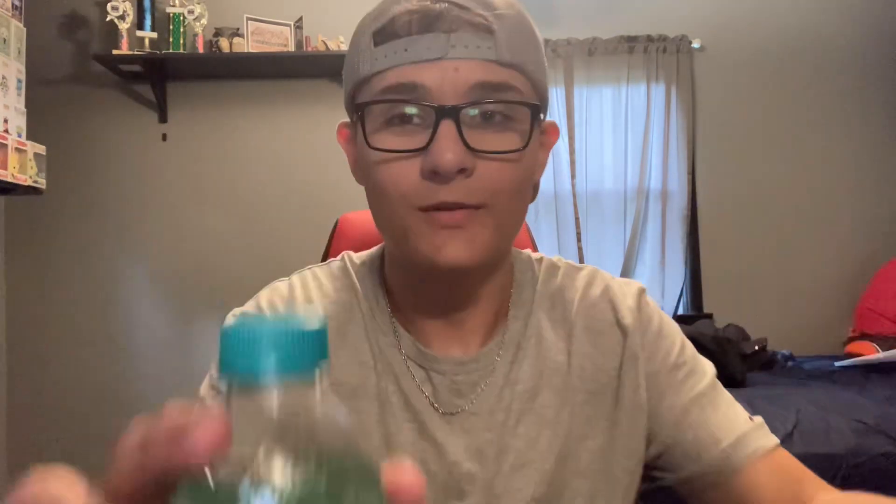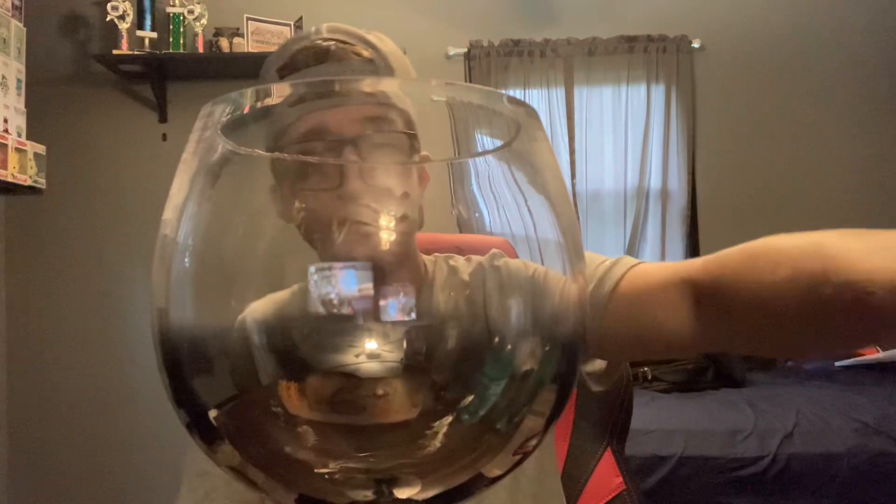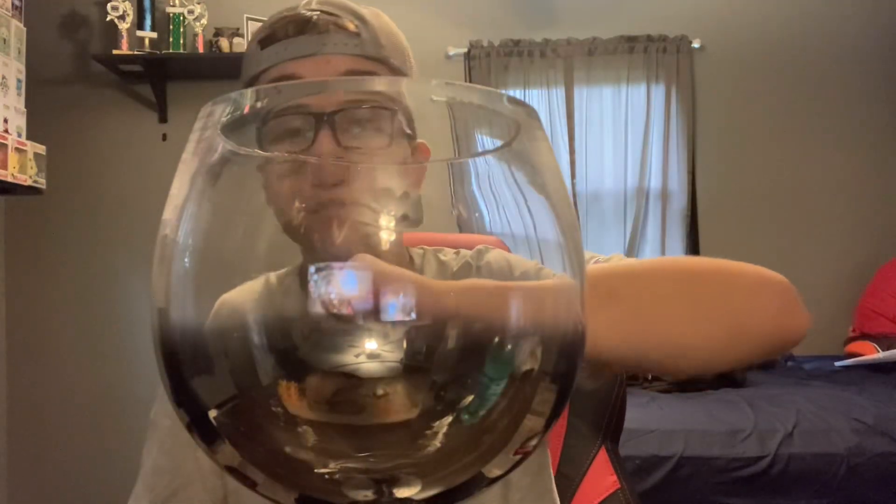Now you may be thinking, what are we gonna chug these in? Well, obviously my subscribers would know — we're doing it in the good old wine glass. Let's set this right in front, shut up, and step into the chug zone, baby!